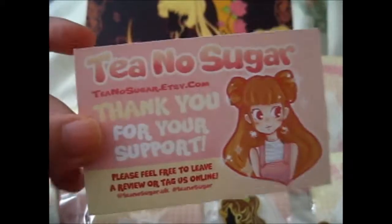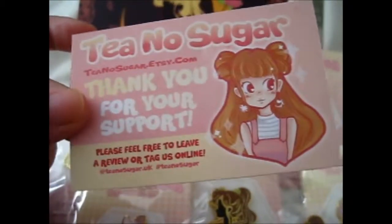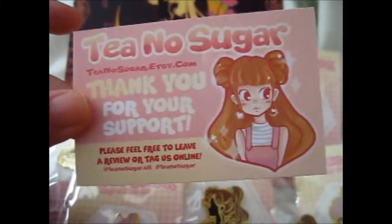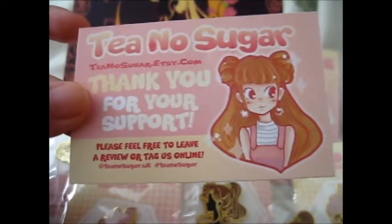The following pins I bought from 2NoSugar at her Etsy shop. She's got an Instagram as well.